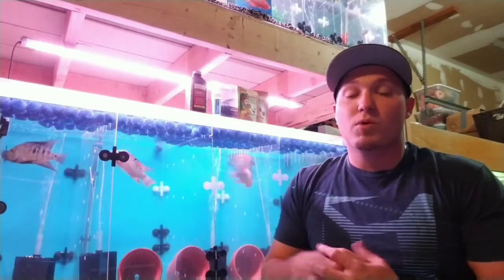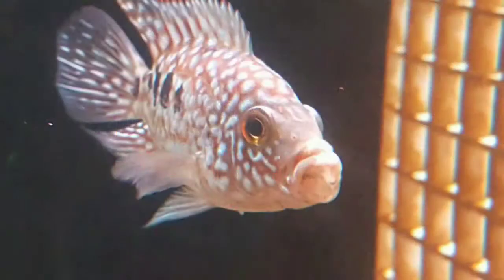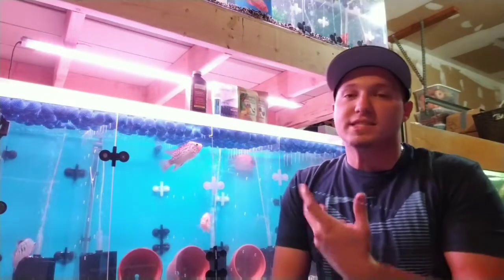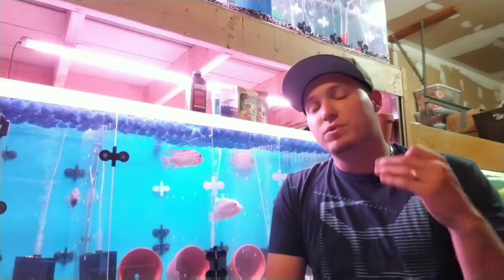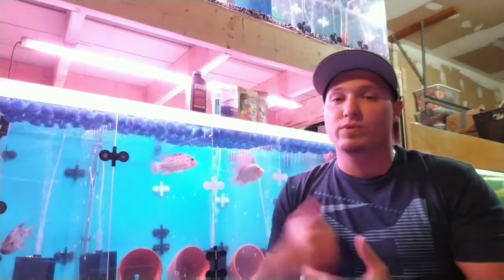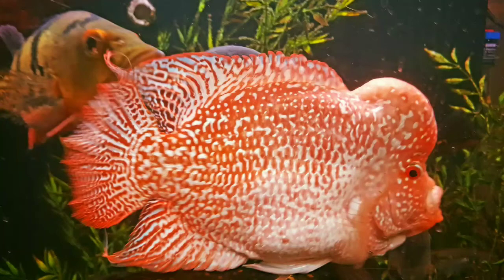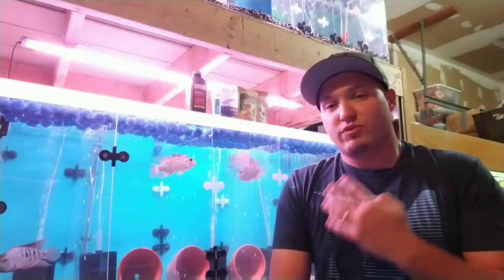This is going to be one of my more important videos, if not the most important video I have done, and it is addressing the disease duck lips. Duck lips is a disease that kills tons of flower horns, red Texas, and aquarium fish all the time. When it strikes, it usually kills the fish within a few days. If you don't have the proper medication on hand and know how to identify it, the chances of your fish dying very quickly are very high. I've lost a lot of very precious fish, and so have a lot of friends, so this video is for a few purposes.